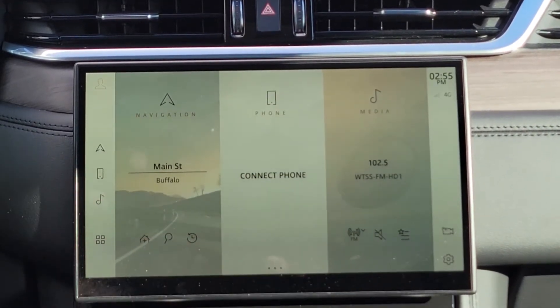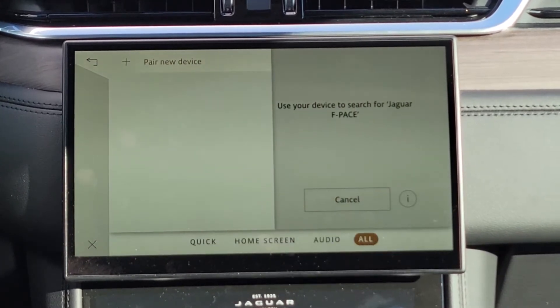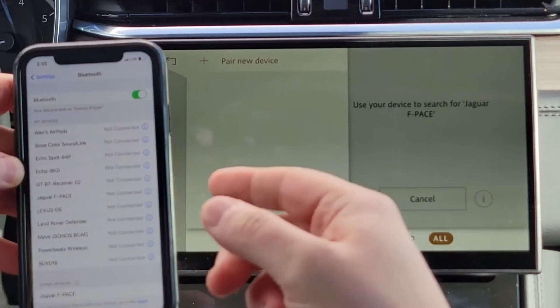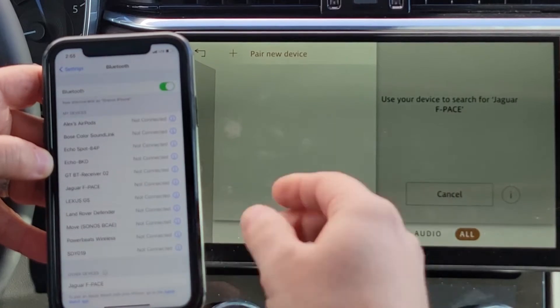In order to connect your phone, just press the Connect Phone tile right there. On your phone, you're going to want to find your Bluetooth section — which I have pre-pulled up. If you have an iPhone, you'll be able to see Bluetooth in Settings.